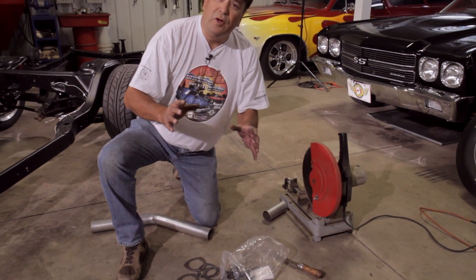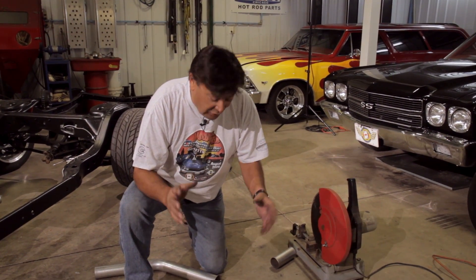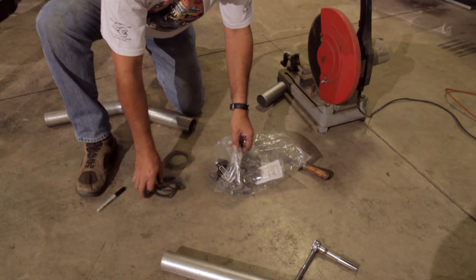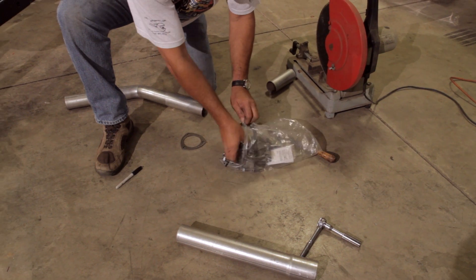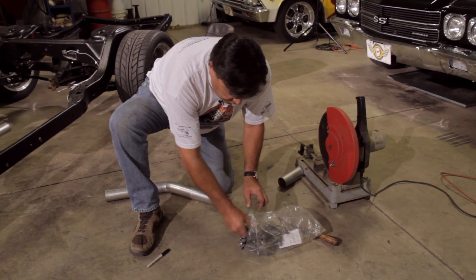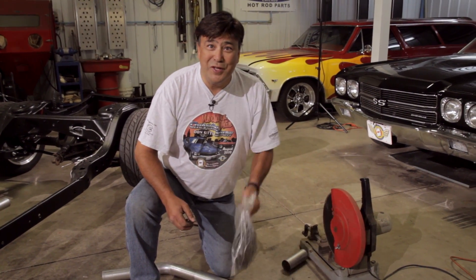Before I show you those mufflers, I want to mention one quick thing. I've got the luxury of a welder, but you guys may not all have a welder at your disposal. Flowtech has gone ahead and included all the clamps, gaskets, flange plates, and everything you need to clamp this whole system together. But since we've got the welder, that's what we're going to do. We'll repurpose those clamps down the road.